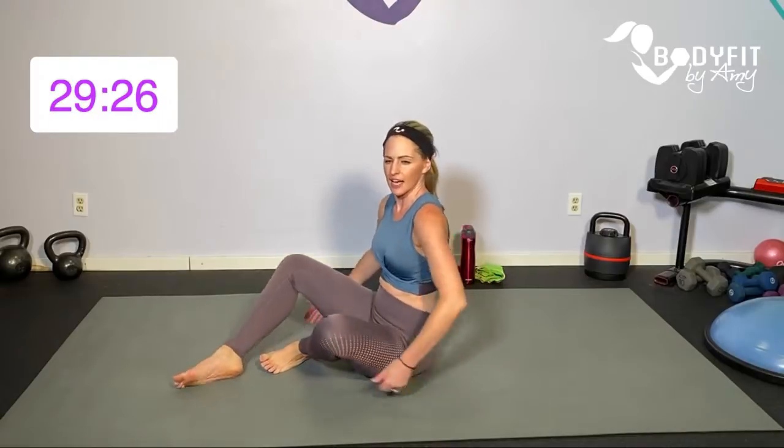On the exhale, bring everything in — you can make that exhale audible. Big inhale, exhale, pull it in. We're just warming up that core. You're not sucking in, you're not bringing those shoulders up — you're just pulling that deep core in. That is sort of the basis for all of our movements.